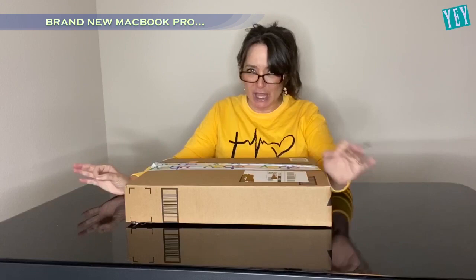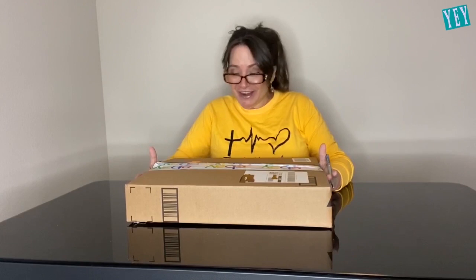I got a brand new MacBook Pro — it is the top of the line. I paid 500 bucks for this. $500, right?